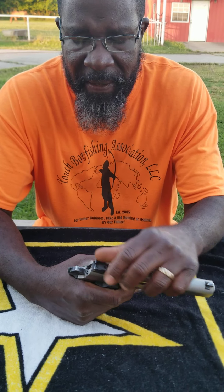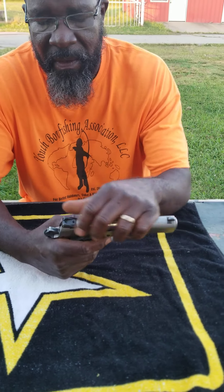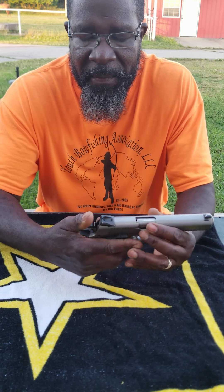It's got a half-cock safety. So it would be pulled to here, right there. But to fire from this position, you'd have to bring this all the way down, such as that, and then fire.